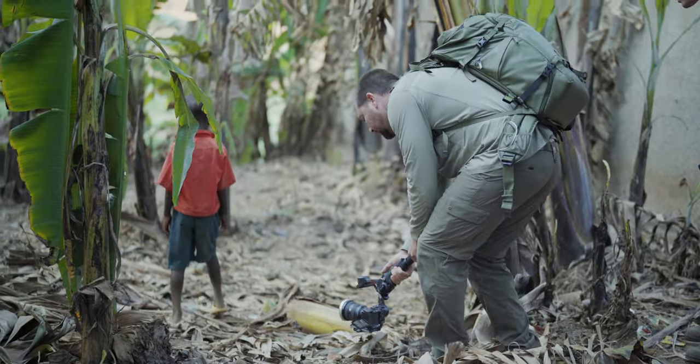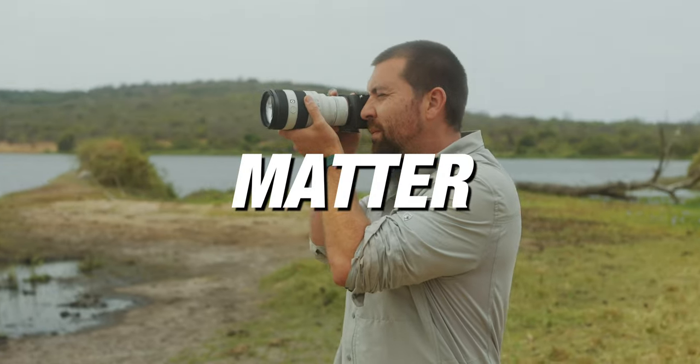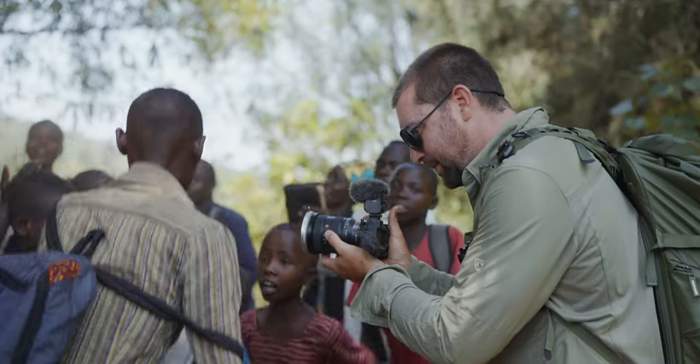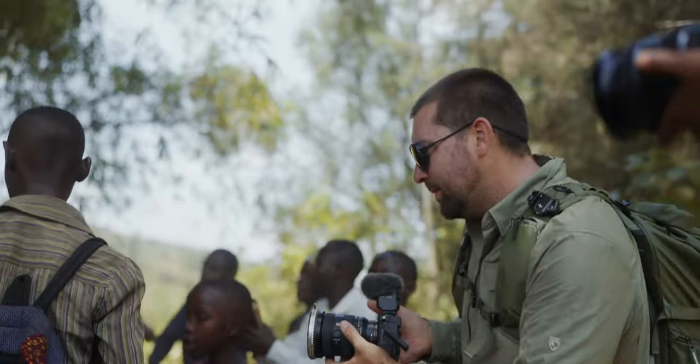The camera you use really doesn't matter. I know you've heard this again and again — gear doesn't matter. However, how you set up your gear really does impact how you're going to be able to get the best looking footage when you're out filming. So in this video, I'm going to go through my exact settings that I use when I'm out shooting with my Sony cameras to be able to get the cinematic look.